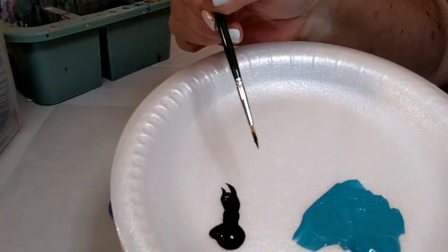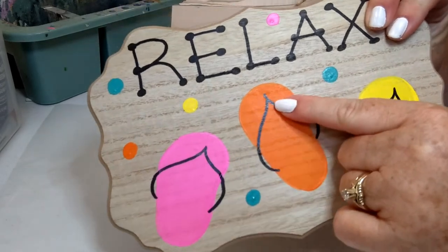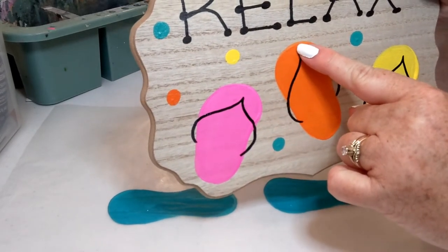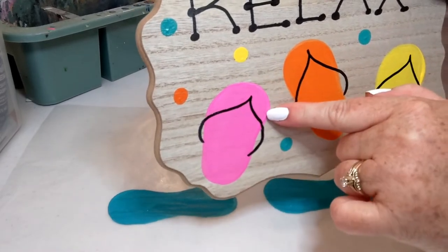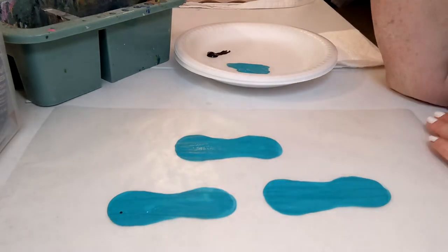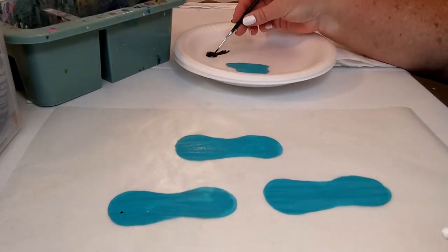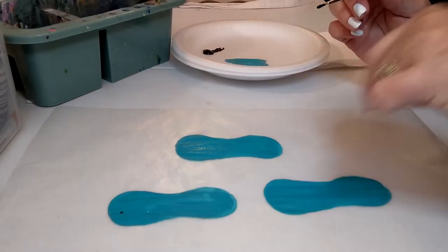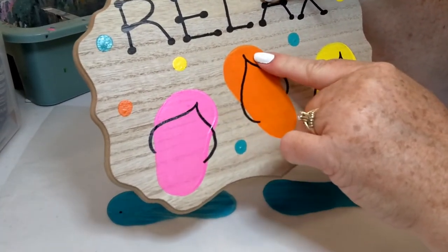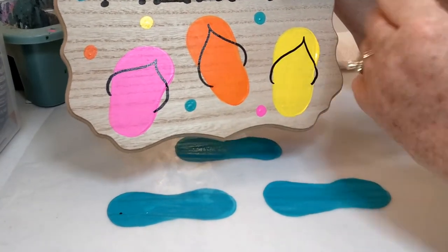Let's talk about how we place the strap. Think of how a flip-flop is shaped — your toes would be up here. When you're starting the strap, you don't want to start right at the top edge of your flip-flop; you want to come down a little bit because you want to leave toe room. I recommend putting a dot as your starting point, because you're going to do the left side and then the right side and you want to start at that same dot. Also, the strap of a flip-flop is not centered — you have a big toe and then the rest of your toes, so the strap is actually a little off-center, just like a real flip-flop.